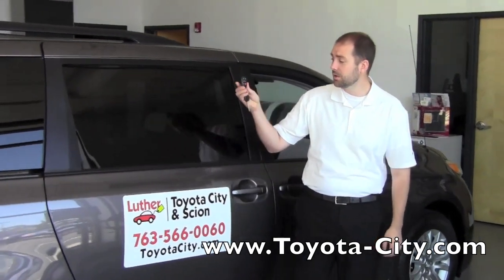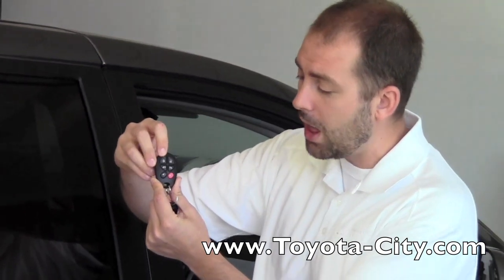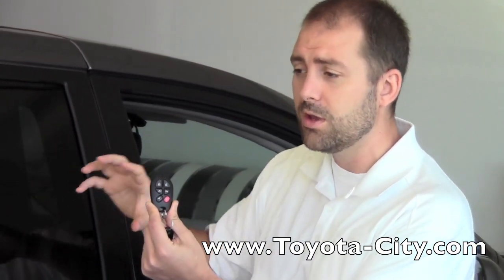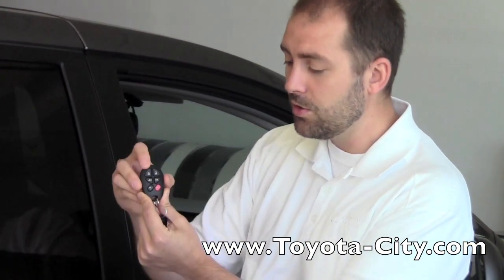The keyless entry looks like this — it has six buttons on it. On the top you have lock and unlock. If you push the lock button, you're going to get one beep, the lights are going to flash once, and it's going to lock all the doors. So that's how you use the lock button.